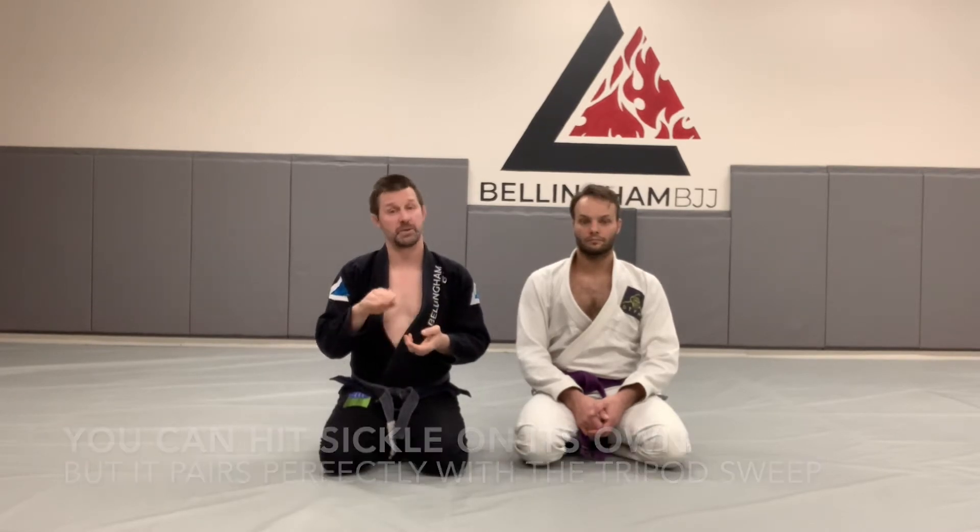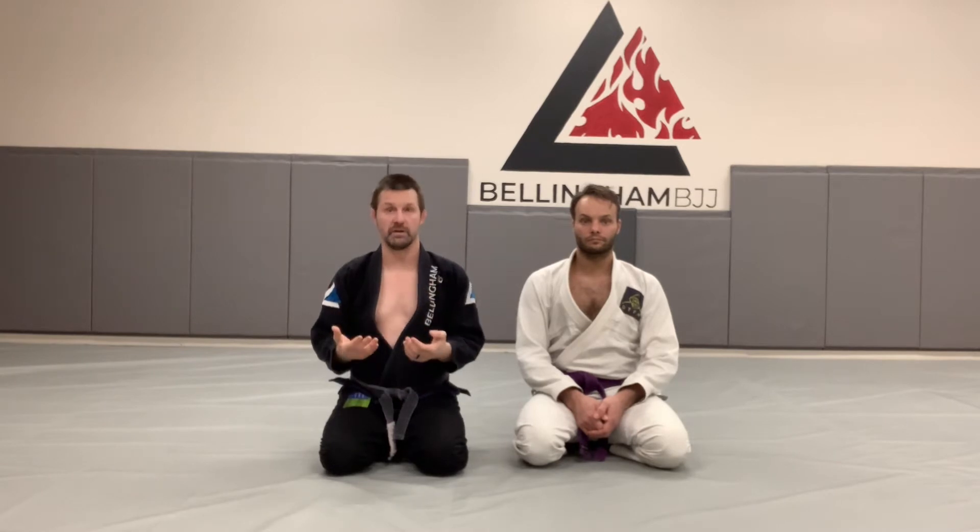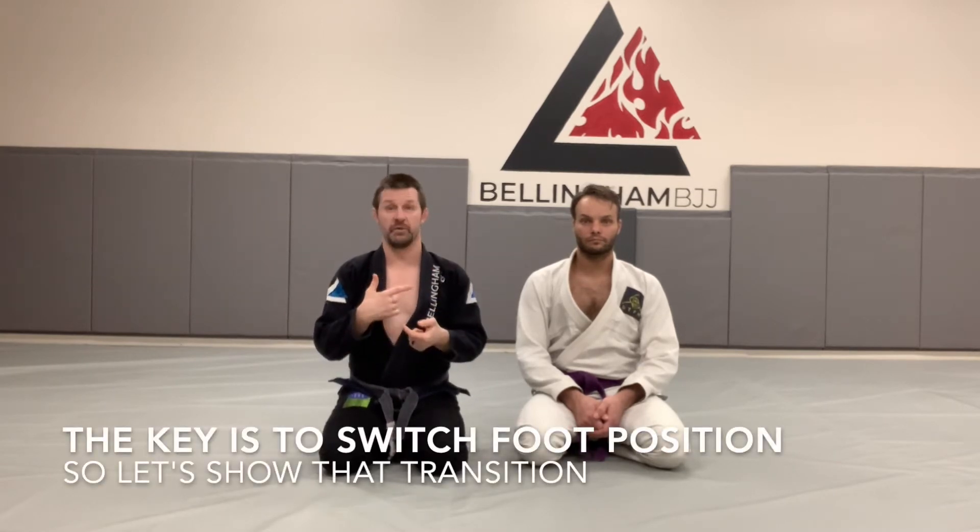You can go right into the Sickle Sweep. But mostly when I hit the Sickle Sweep, one of the sweep chains that is most effective is when we go for the Tripod Sweep, our opponent defends, and then we switch our foot position.